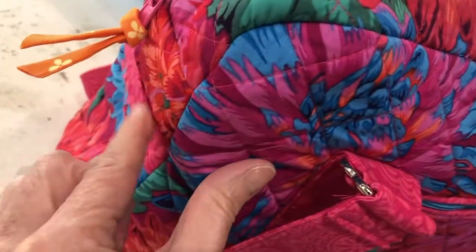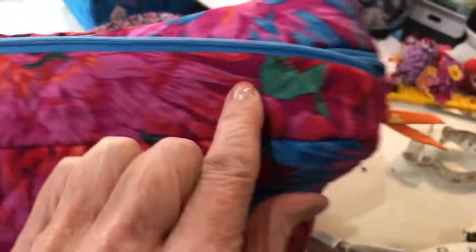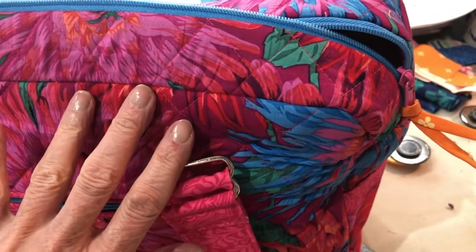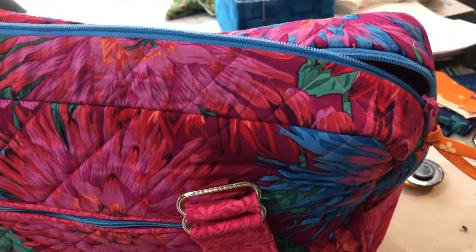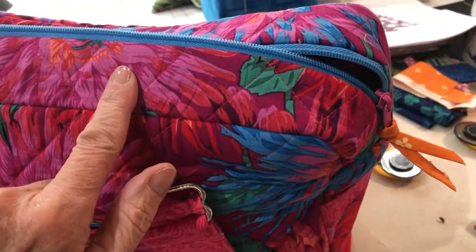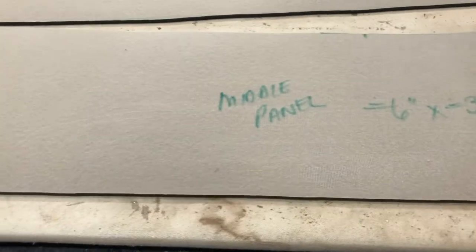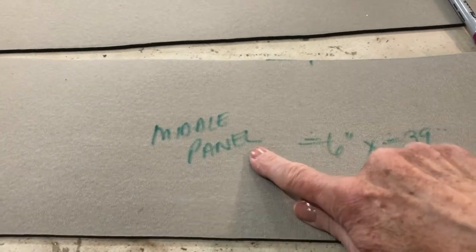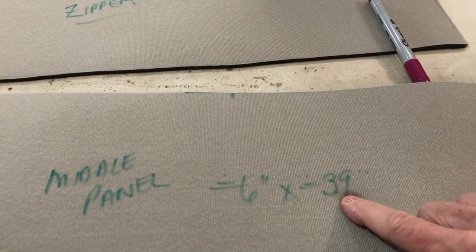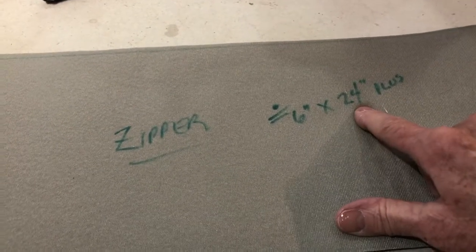This piece will come here and join, and I've given myself some extra room. It will come over and down here to join. I'm going to rough cut this at 24 inches — that should give me enough seam allowance to join my zipper top to my mid bag. I've cut my two final panels: my middle panel at at least six inches by 39 inches long, and my zipper panel at least six inches by 24 inches long.